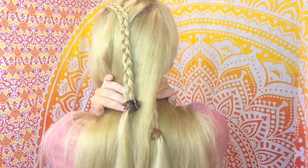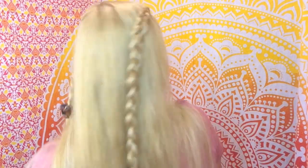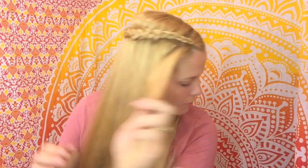Now that both of my braids are done and they are clipped out of the way, I'm going to go ahead and get started on a regular Dutch braid. Now we're going to take sections from the top and the bottom this time, going underneath the center.